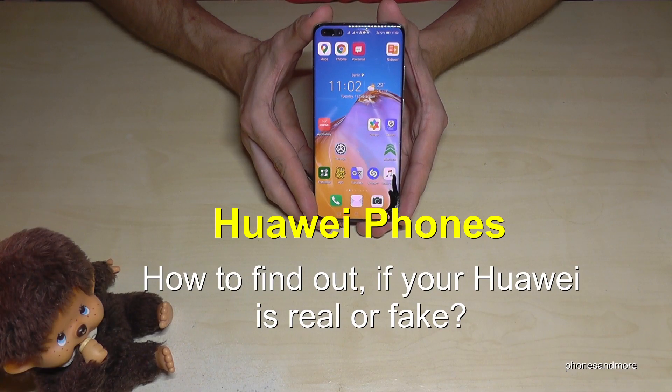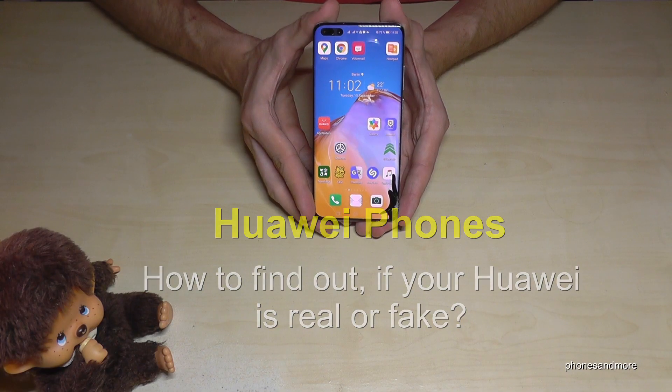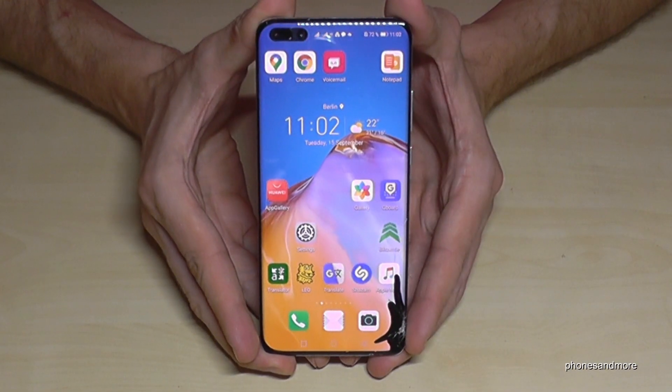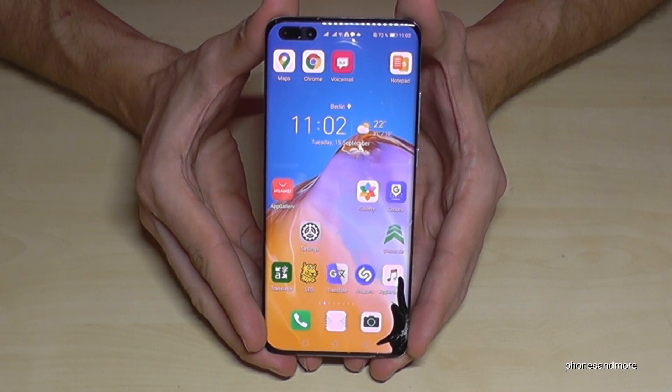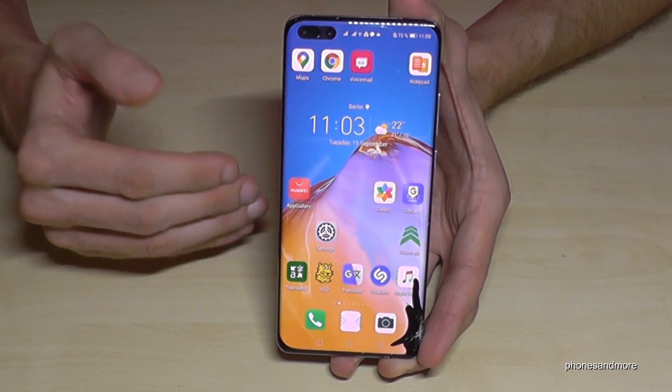Hello everybody. I want to show you in this video how you can find out if your Huawei phone is real or not. First of all, let me say sorry because I have damaged my phone — my very beautiful Huawei P40 Pro. It was a little accident, but let's honor it in this video.